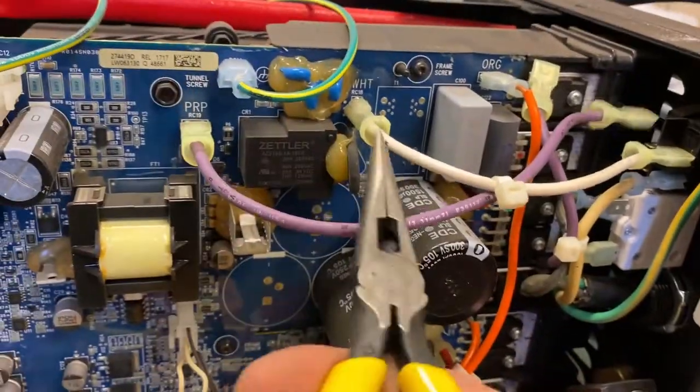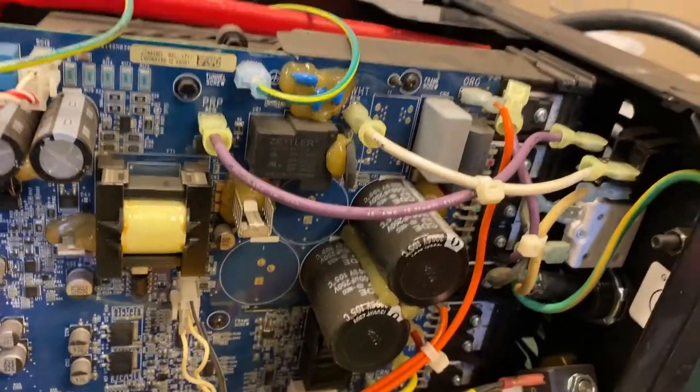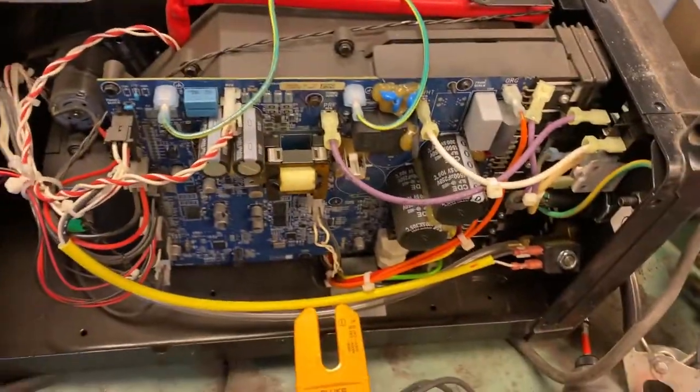If you have your circuit breaker good and your switch good, you should have power at this terminal right here. Measure it and connect your bar block — you should read 250 volts at this point.